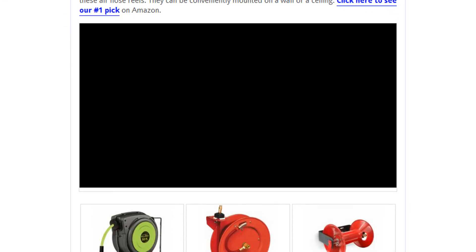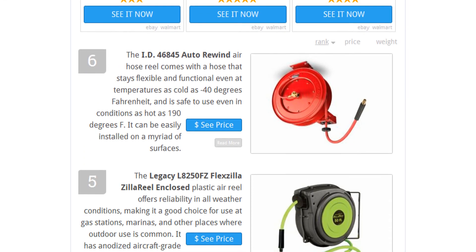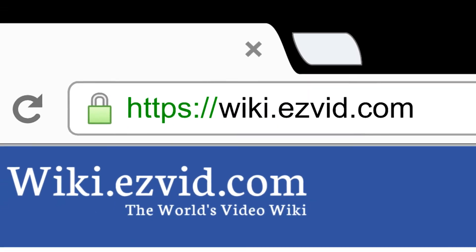To see all this stuff, go to wiki.easyvid.com and search for air hose reels or click beneath this video.